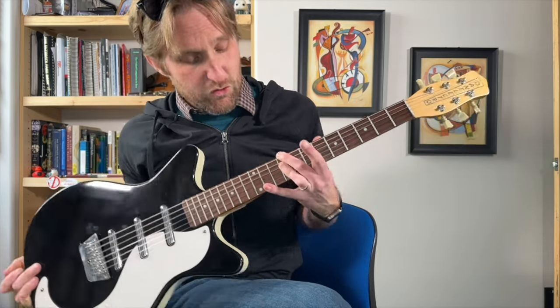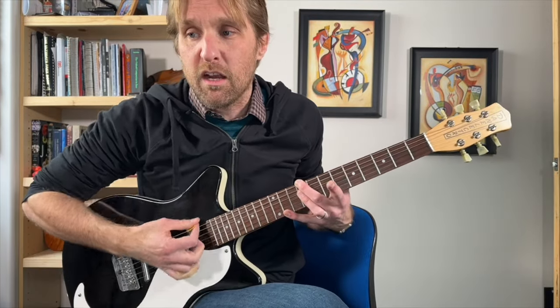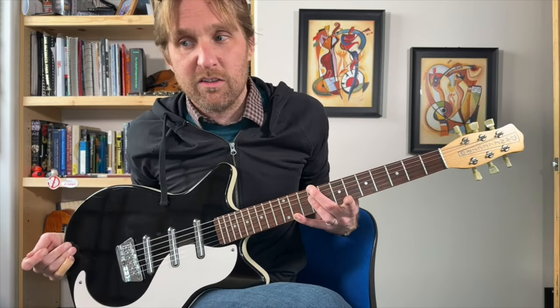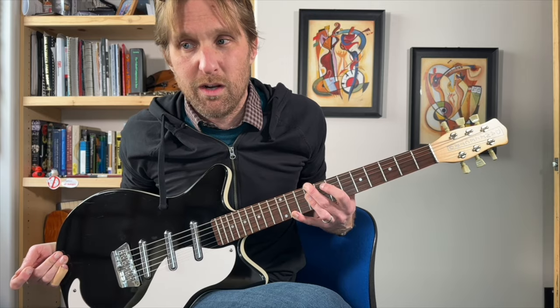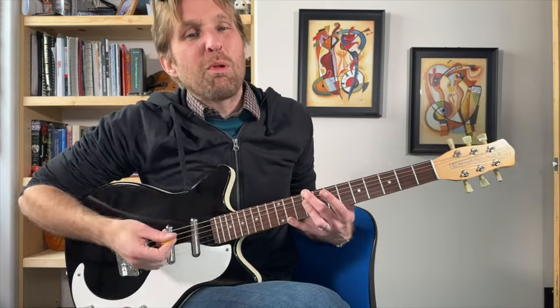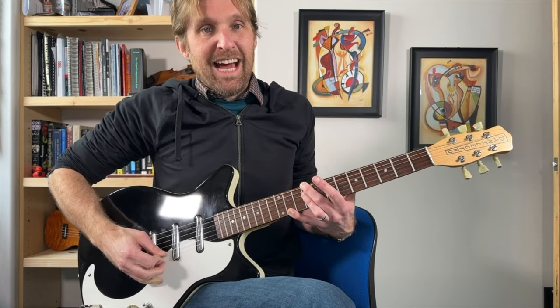And then your pinky has to stretch up to the 11th fret on the bottom string. Look at this stupid thing. Pointer finger is not doing anything — it's pointing out because it doesn't know what else to do. You could use it to mute, but it's not even in this chord. So that's nine, muted, nine, nine, nine, eleven.